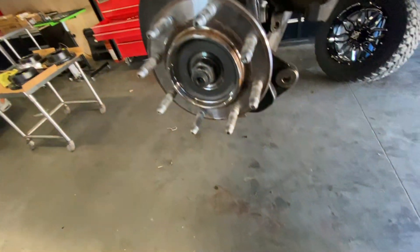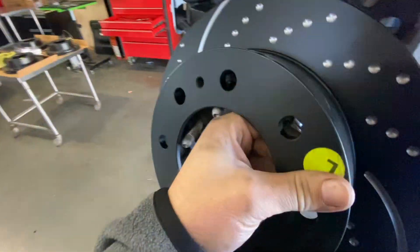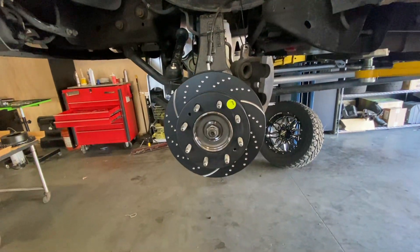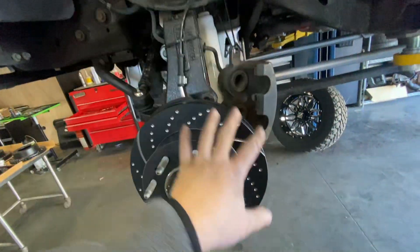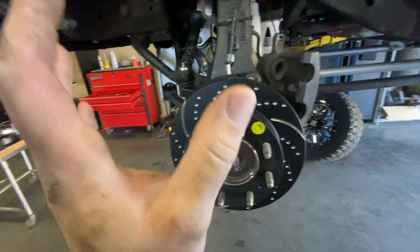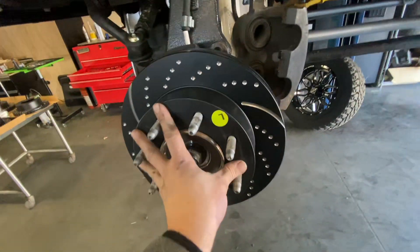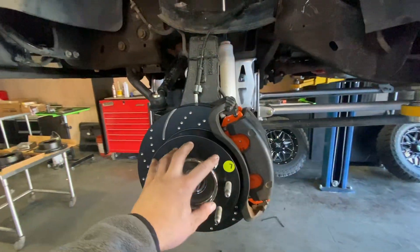Got the right rotor — let's throw this on. Holy cow, these things are heavy — they feel heavier than the OEM rotor. Got the rotor on. Now all we have to do is put the caliper bracket back on, slam the new pads in, and torque everything down to spec. You always want to torque these bolts on the brakes because there's a lot of weight and force when braking. Don't try to cut corners with just an impact gun.